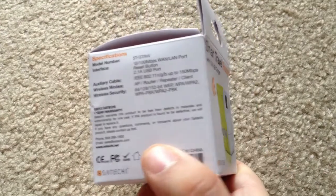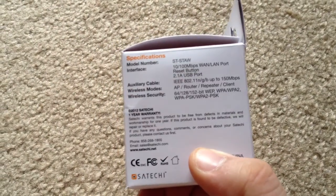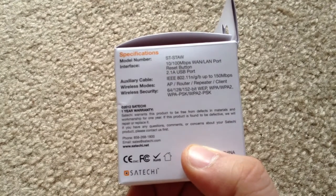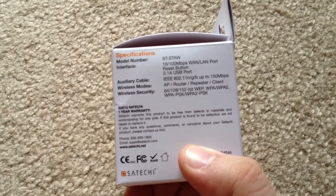It looks similar on this side, and it tells you information about it on this side. It supports 802.11 wireless N, G, B, up to 150 megabits.